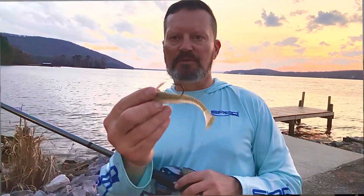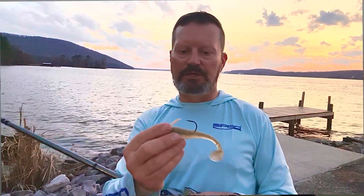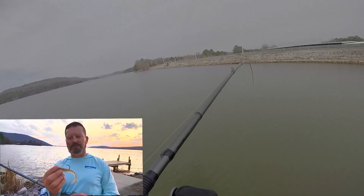But before this last little warm snap, I was doing pretty well on swim baits. This is an example of what I was throwing here. It's a 4-inch swim bait. I've been throwing this for a while and I've done a couple videos on it. I love swim baits.